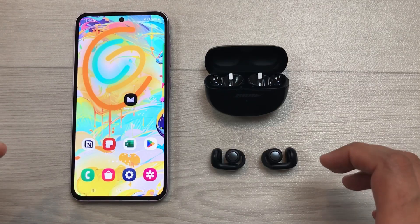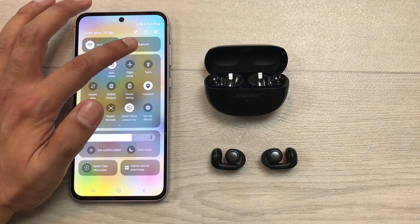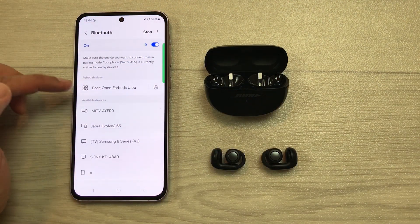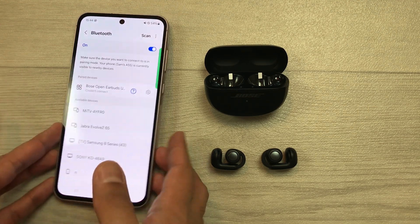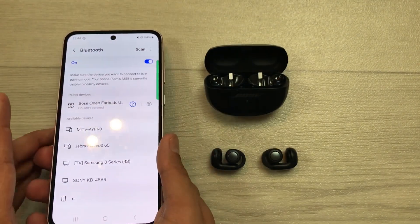The first method is about Bluetooth unpairing. For example, if I open my phone's Bluetooth settings, here you can see it is showing Bose Open Earbuds Ultra in paired devices list. But if I try to connect it, it will say couldn't connect. Here you can see it is showing this message of couldn't connect. So, how to fix this issue?